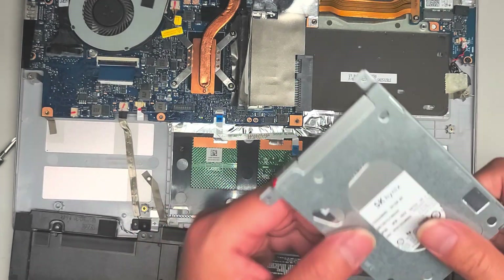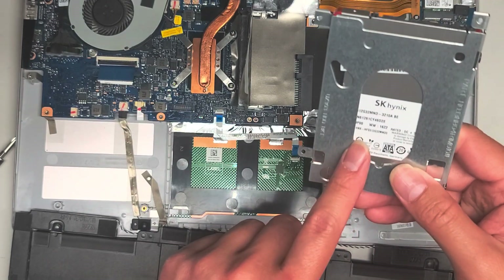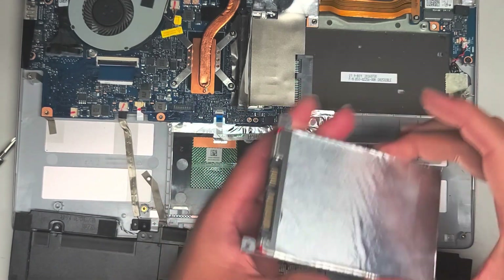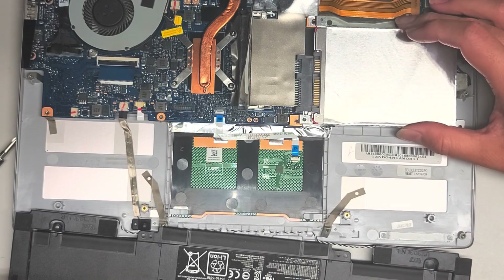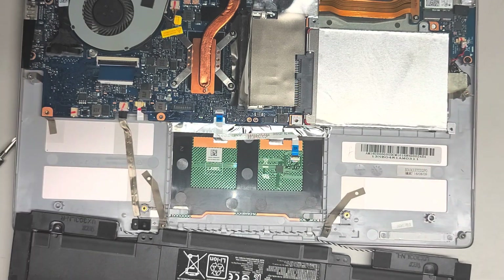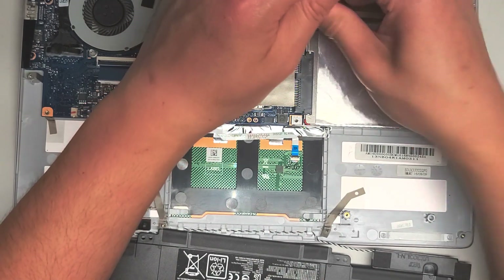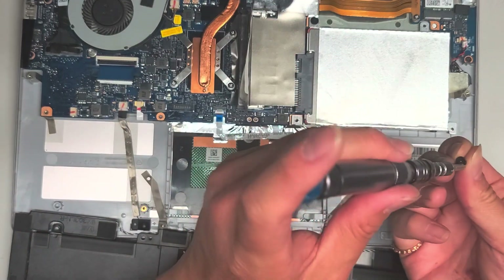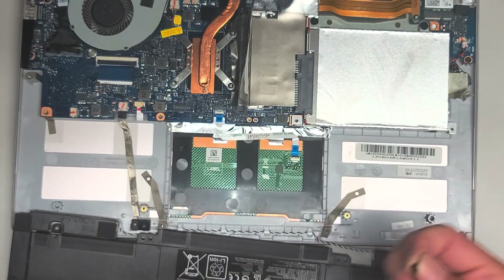It looks like an SSD but it feels heavy like a spinning drive — SK Hynix, so it should be an SSD. This must be a really old model. Anyway, there are four screws holding it onto this metal caddy. So if you wanted to change the SSD out, that's all you have to do, and then you can put a new 2.5-inch SATA hard drive or SSD in there. I'm going to put that back in and slide this back over and tighten these up. You know you have a good-fit screwdriver when the screw gets stuck in the driver as you're trying to take it out.